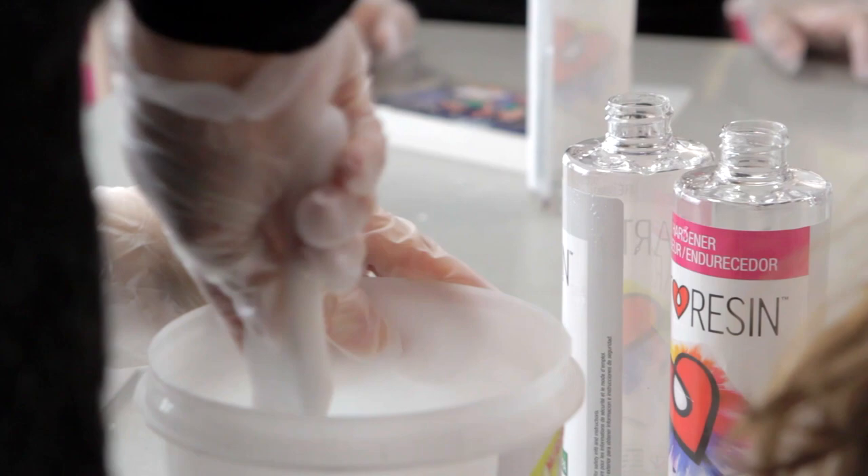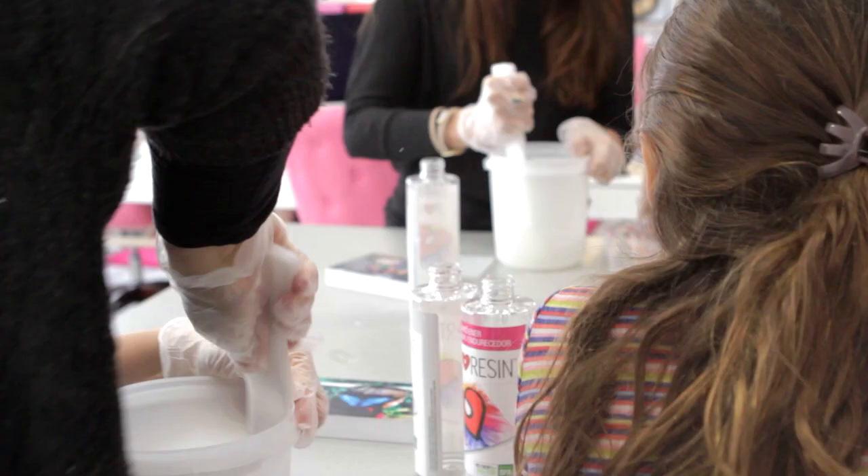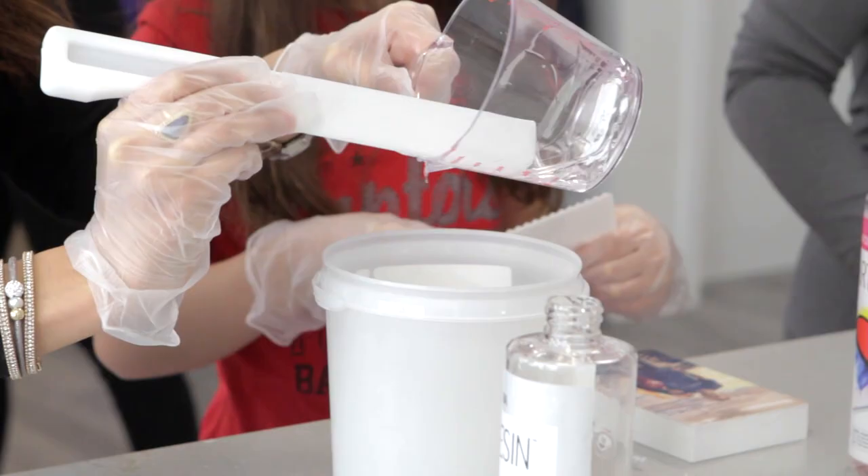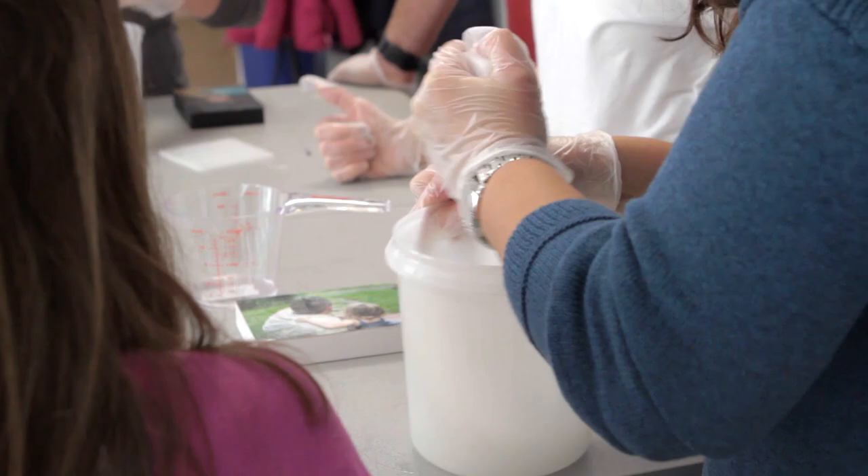What you're doing when you mix this is causing a chemical reaction that will take this liquid and turn it into a solid in 24 hours. As you're stirring, make sure you're scraping the bottom and the sides to ensure it all gets mixed thoroughly. If it looks cloudy and is full of bubbles, that means you've stirred properly.